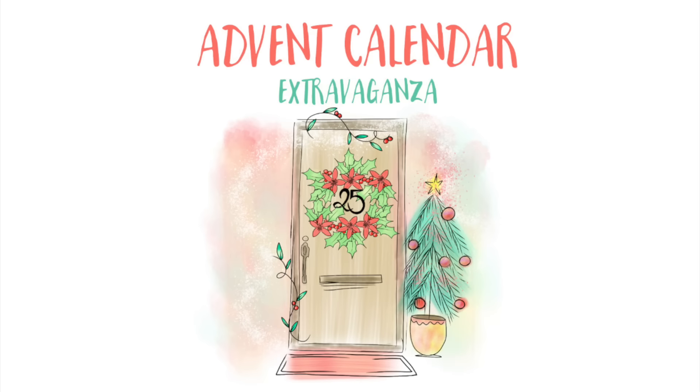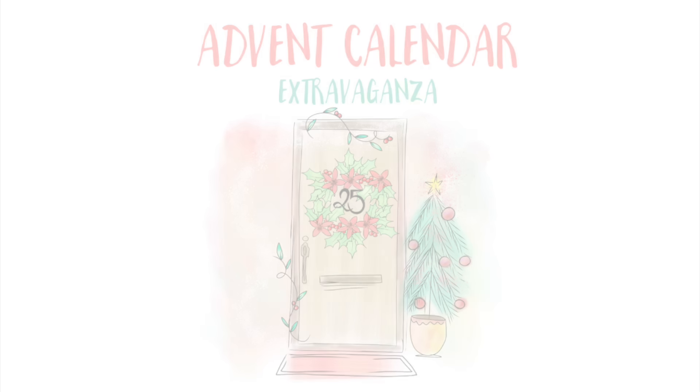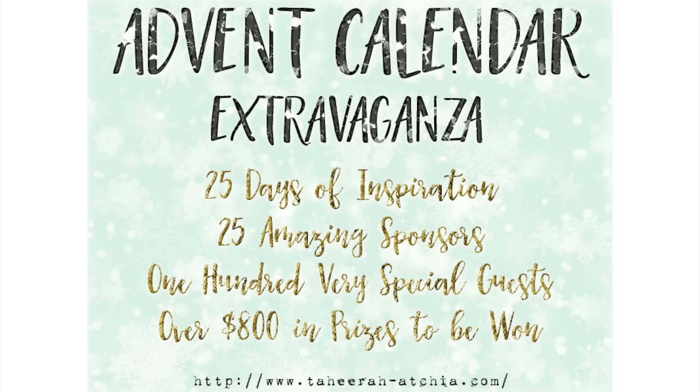Hi everybody, it's Tahira and I'm so excited you're joining me today for Day 25 of Advent Calendar Extravaganza. Day 25 means it's Christmas Day already, so Merry Christmas everybody! I hope you've been having fun at the event this year — we've really had a fantastic time.